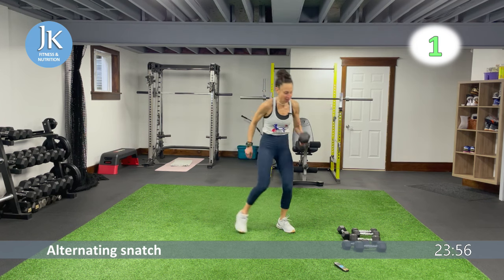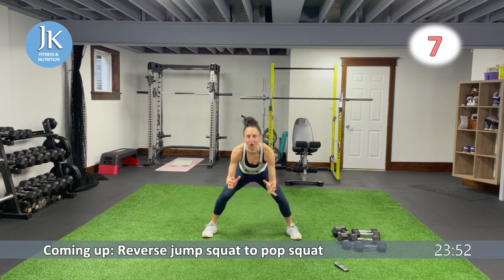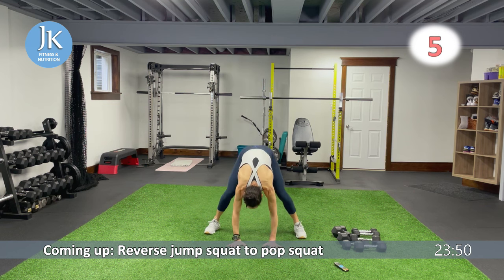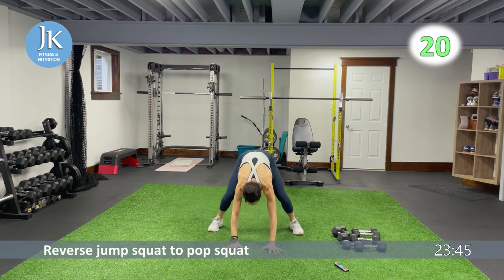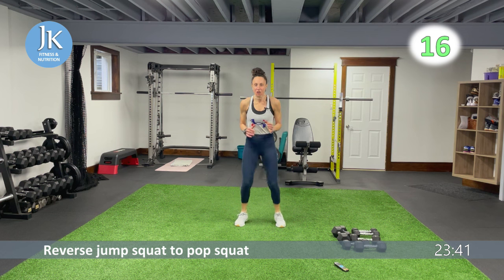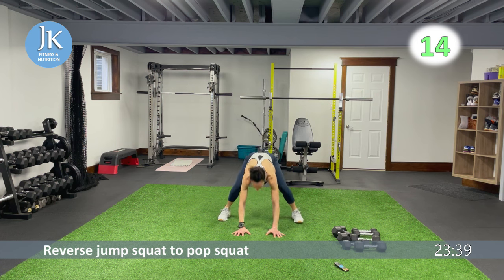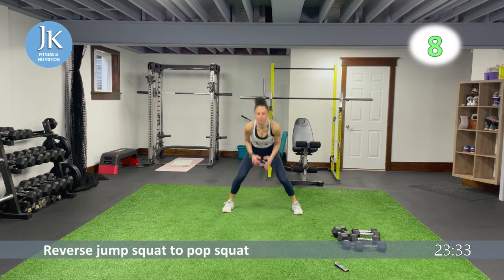Reverse jump squat to pop squat — body weight legs. Hands are down, take a jump back, sit low, hop in and out, back down again, hop in and out. Little jump back into that squat position — toe to heel, up. One, two.